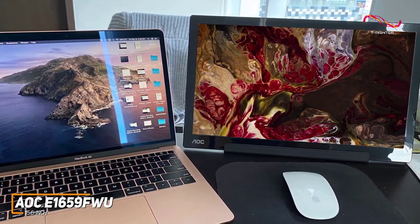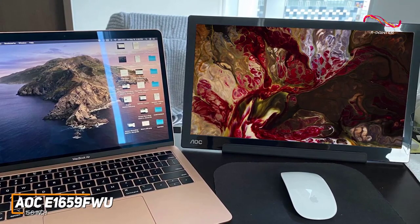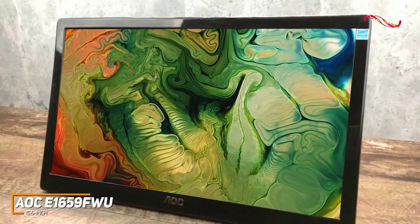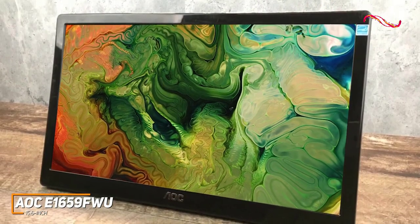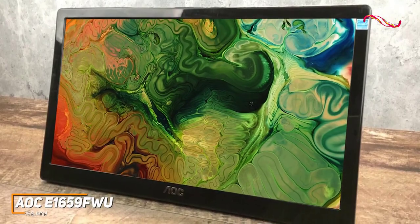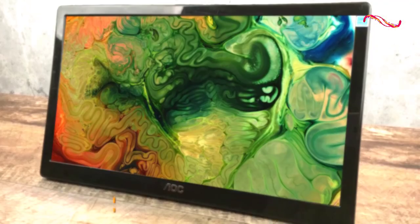The AOC E1659FWU isn't going to be ideal for everyone, as it lacks the high-level picture quality found on more expensive competitors, but it offers solid all-around performance, good screen space, and solid picture quality with most tasks considering the price. If you want a cost-effective monitor that can provide more working space and a decent image, this is a great choice.